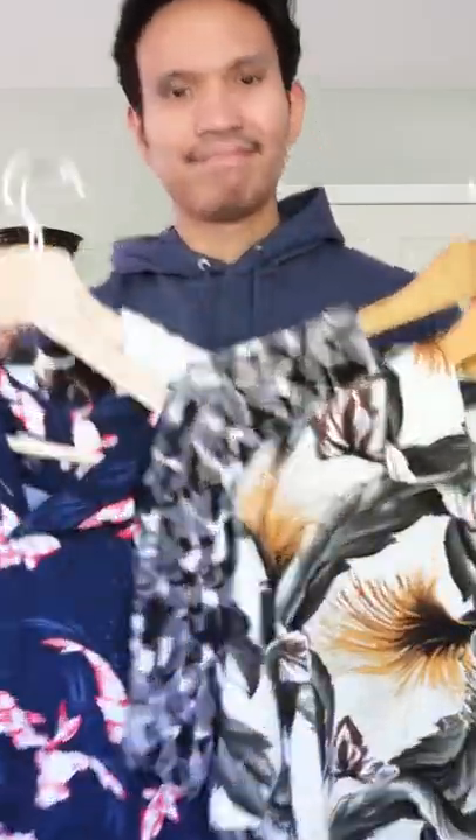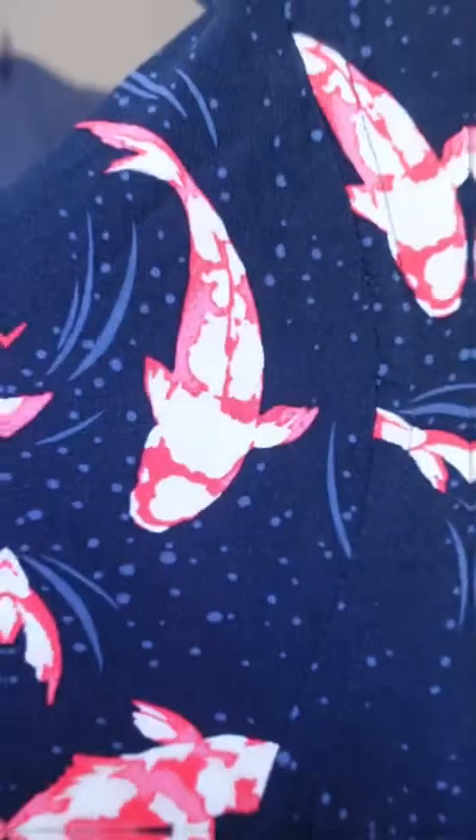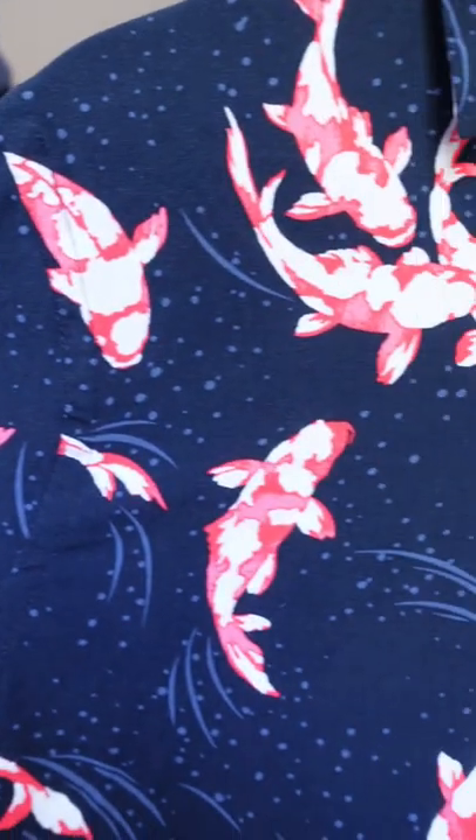Here's how I simply style my Hawaiian or floral shirt. First, pick your pattern, then observe the colors and pick one color from it and wear it as your bottom wear. For example, this one has navy blue on it, so I use that color to match my top — or use white or chalk color, which also works and I think is a better option.